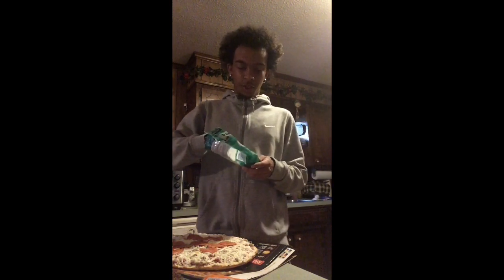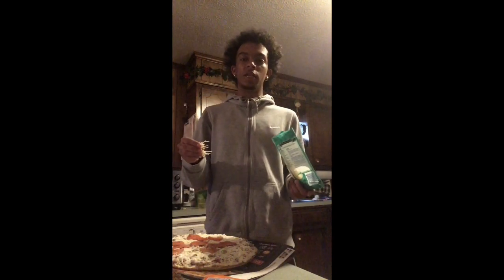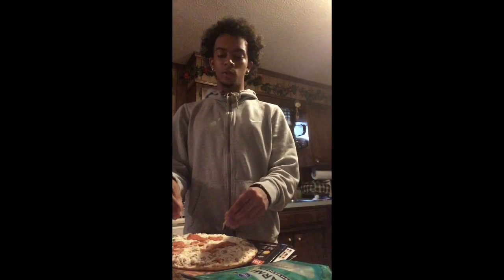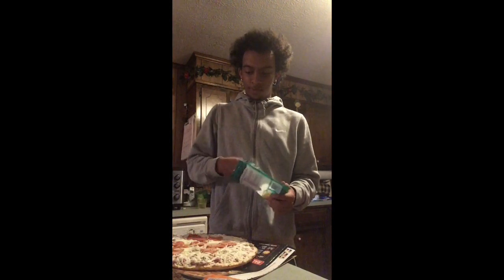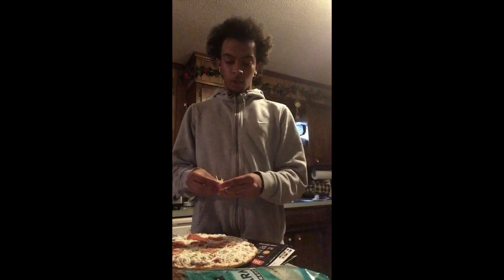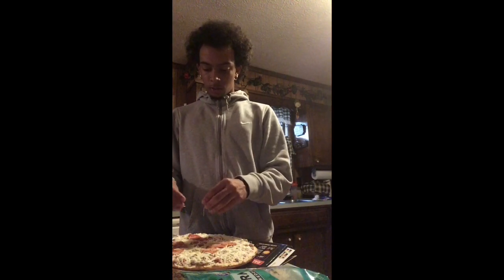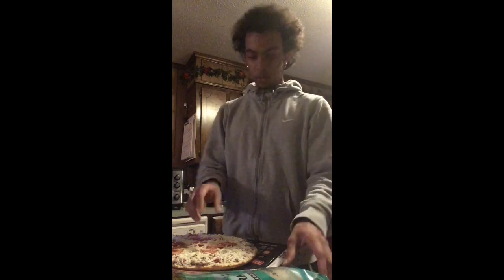You got the Parmesan cheese, right. Oh yeah, by the way, I washed my hands before this because I had to pee. Keep your hands clean because that's nasty — you can't be touching food with some dirty hands. Spread that around. You can't have too much though, because there's already some cheese on there. You're just making sure the cheese is there, really. Get it in them openings.